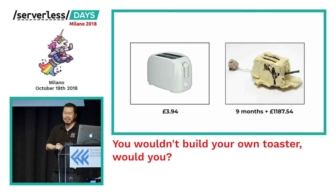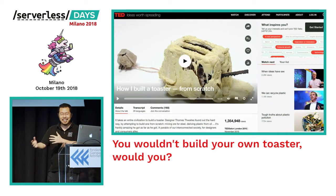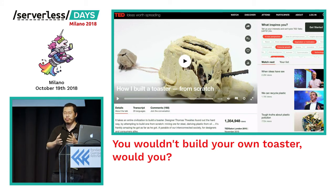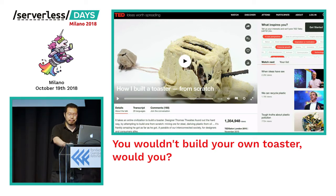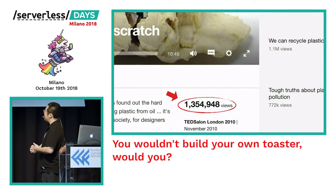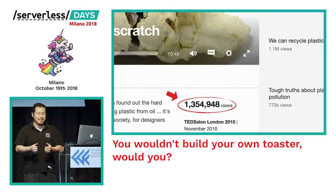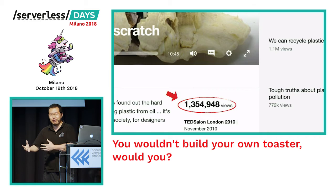The project took Thomas about nine months to complete and cost him just over a thousand pounds — compared to a commercial toaster you can buy nowadays for as little as three pounds ninety-four. Although the toaster never quite worked as intended, Thomas still considered the project a success, and I think I have to agree, because ultimately the goal wasn't to build a working toaster but to see what is involved in making a modern appliance. His TED talk was viewed more than a million times.